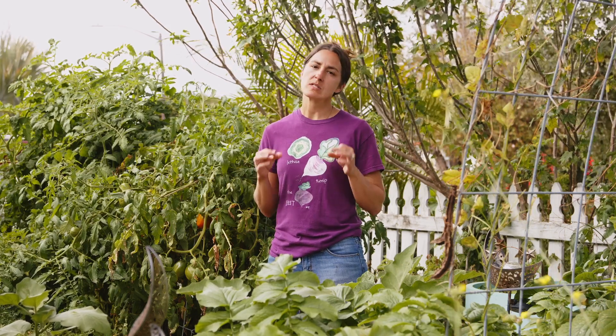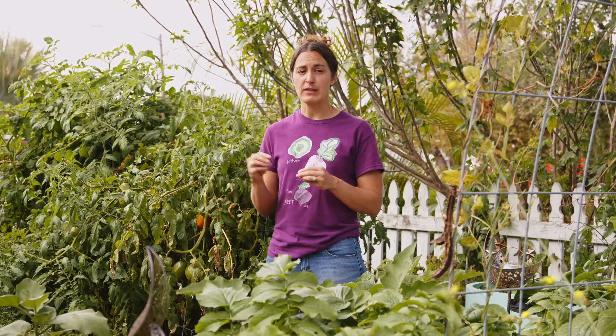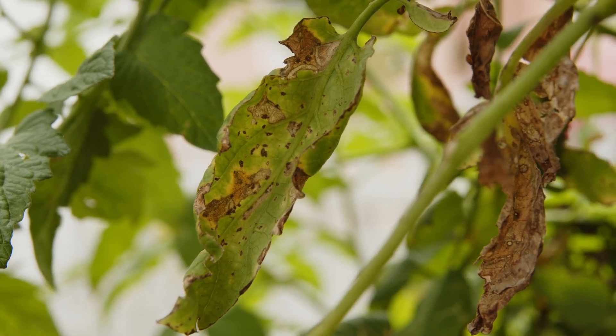Now if you see any sort of spots or splotches or anything like that, that will be either a viral or bacterial issue. But if the entire leaf is turning brown and drying, that's a sure sign of intense sun and underwatering.